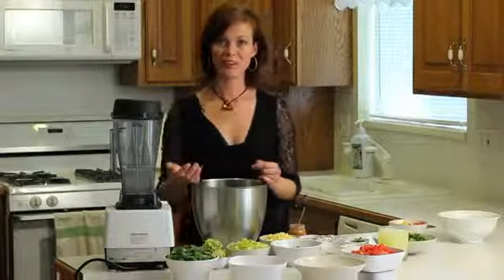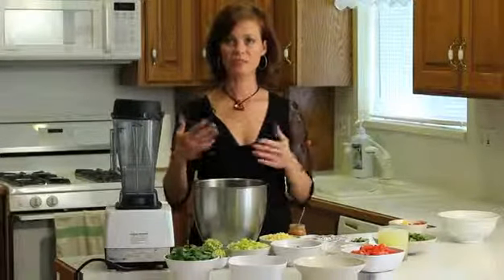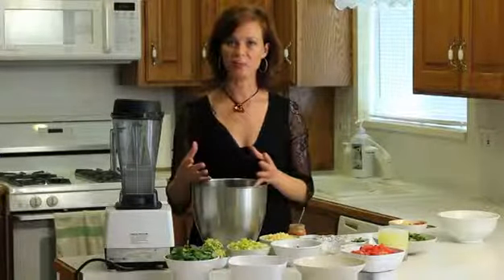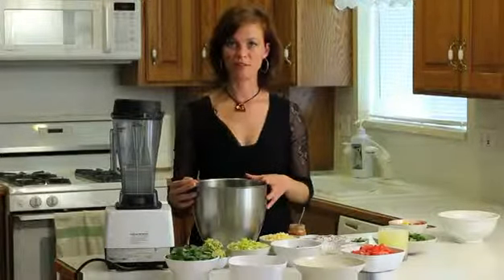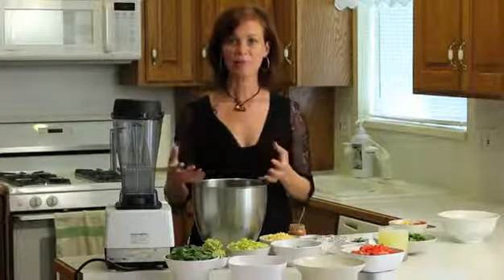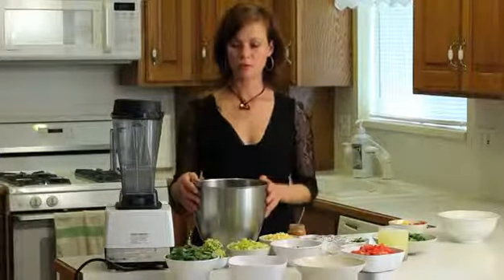By soaking the beans in advance, it helps to start them in the germination process. It helps to get rid of all the enzyme inhibitors that give you gas and make it hard to digest the beans. By soaking them, you're actually improving the nutrient quality and improving the digestibility of your beans. You can either use canned beans or do them yourself.